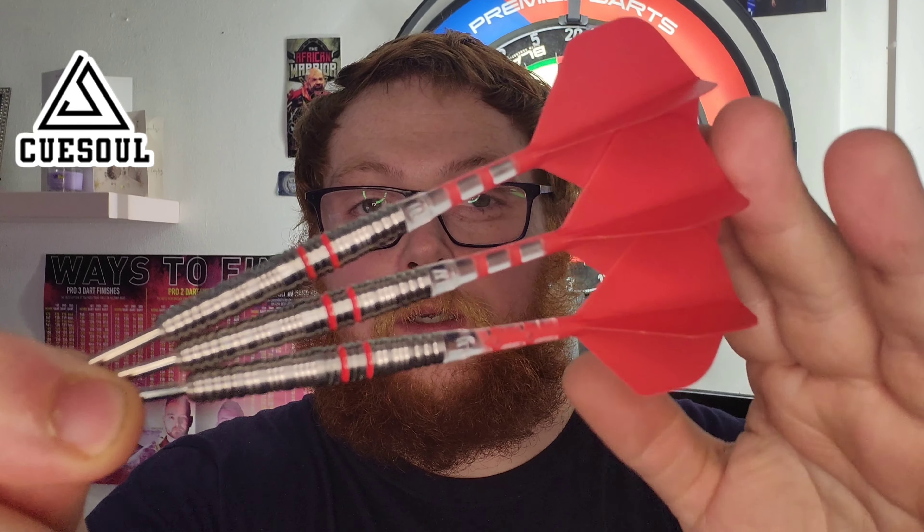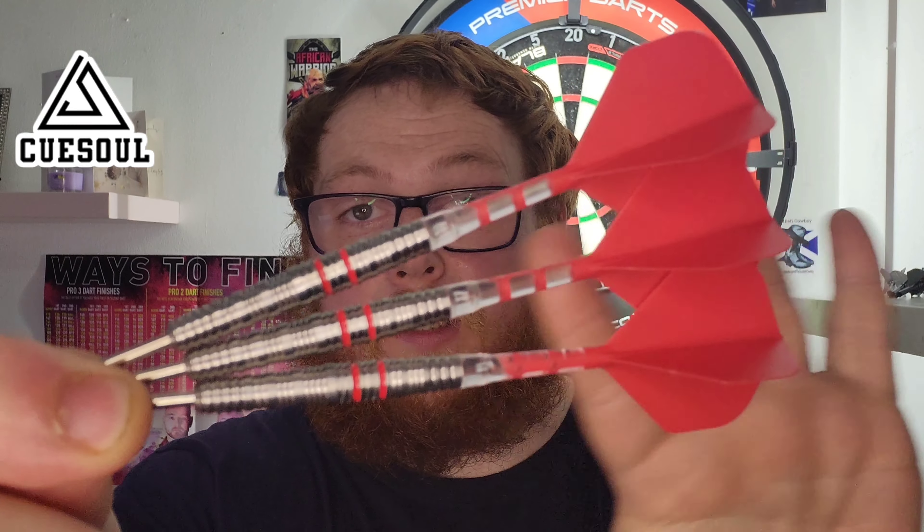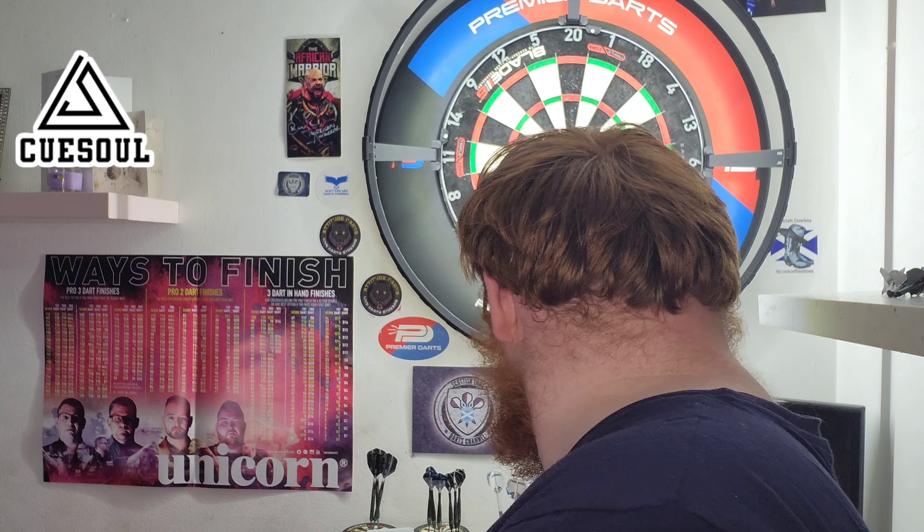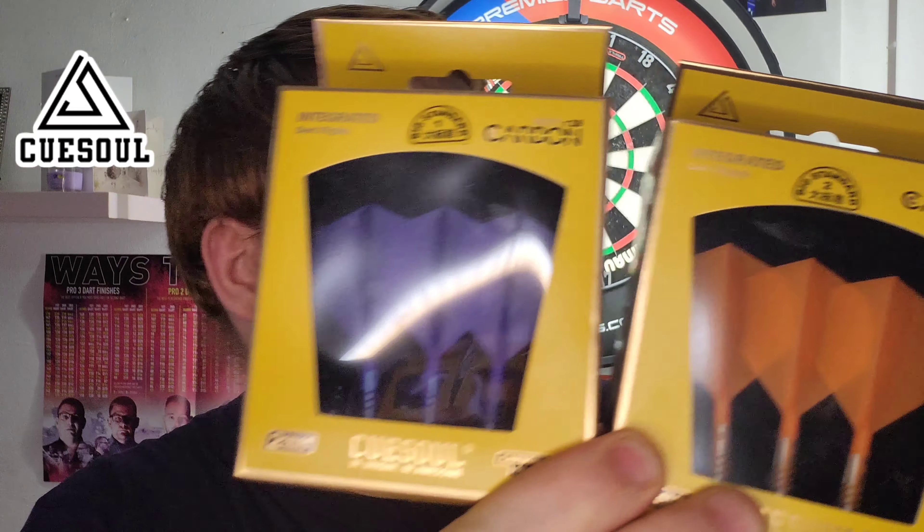Hello everyone, Scottish Lad here, welcome back to the Scottish Lad Darts channel. Today's video I'm going to be reviewing a set of the QSO GHO S7 — stunning dart — supplied with the QSO T19 rust stem flight system. First time I've used this system so we'll see how they fly. I've got a couple of sets here that QSO sent me — the blue and the orange — so a full review of them is coming.